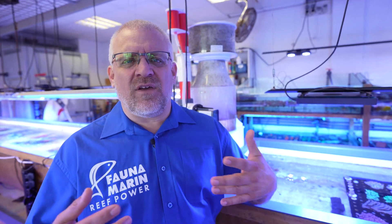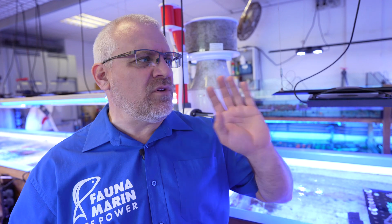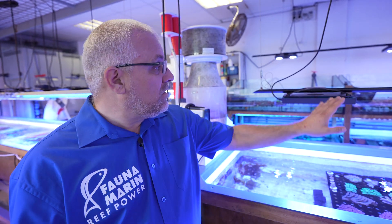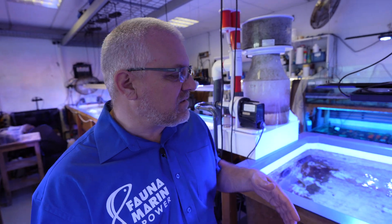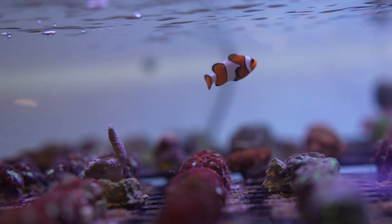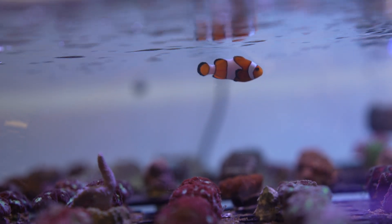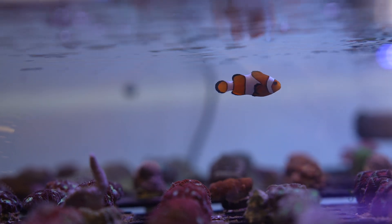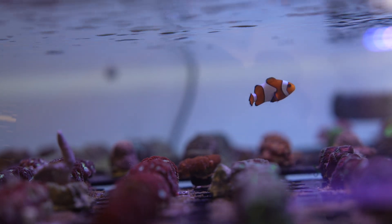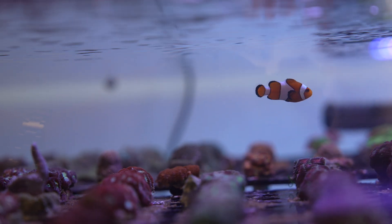There is a very simple way for you at home to detect it without needing to buy a test. The first thing you can do is look into your aquarium with your eyes. Take the lamps in a daylight mode — not with blue — and look through the aquarium into a white wall. If the water looks yellow, yellowish, greenish, or a little brown, then it is quite sure that you have some organics in the water, because seawater has to be crystal clear.